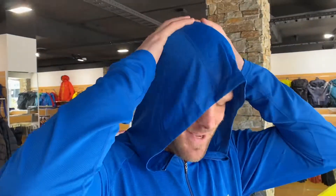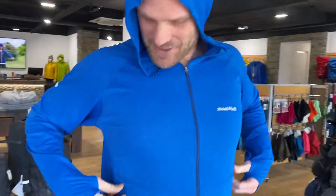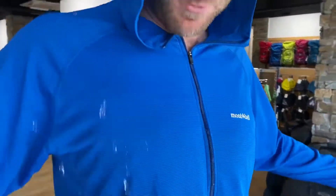This is the Montbell Cool Parker. It's for protection from the sun when you're playing around in the water. We've got a sun hood, we've got cuffs that protect your hands from the sun, zip pockets, and the whole thing is covered in a DWR so it'll dry as quick as it gets wet.